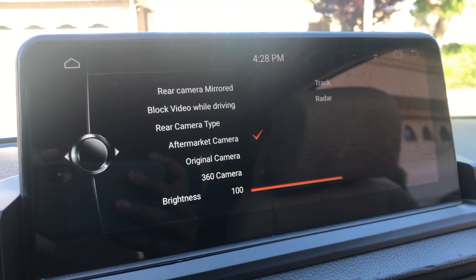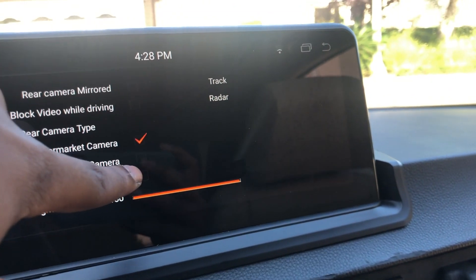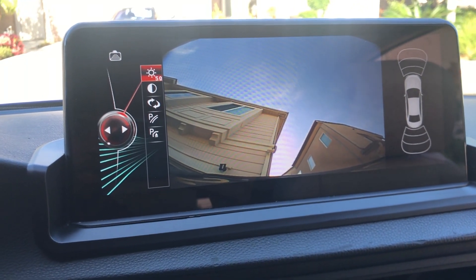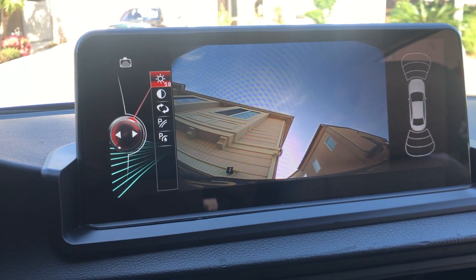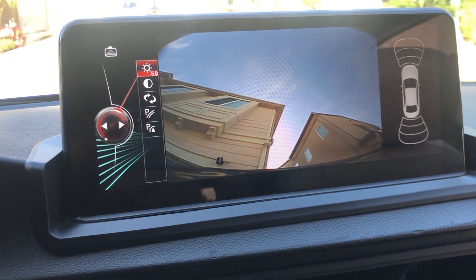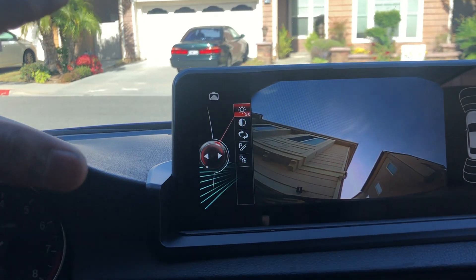Also, in order for this to work you need to change the mode from aftermarket camera to 360 camera — really weird how that's set up, but the guys at Avon told me how to do it and it works just fine that way. So if you've made a manual transmission car, you have to connect to the reverse tail lights in order for the trigger wire to work, and you have to change the setting to 360 — kind of annoying.